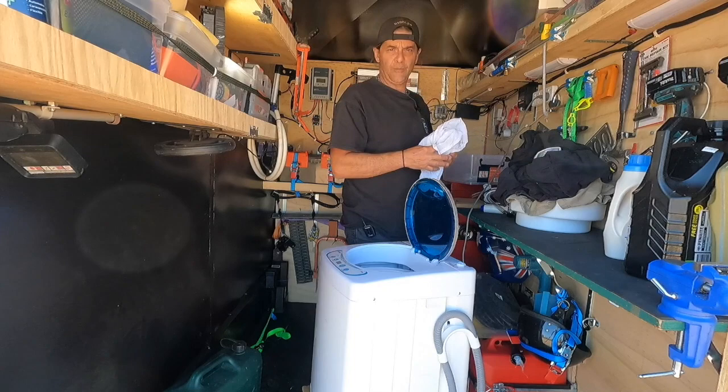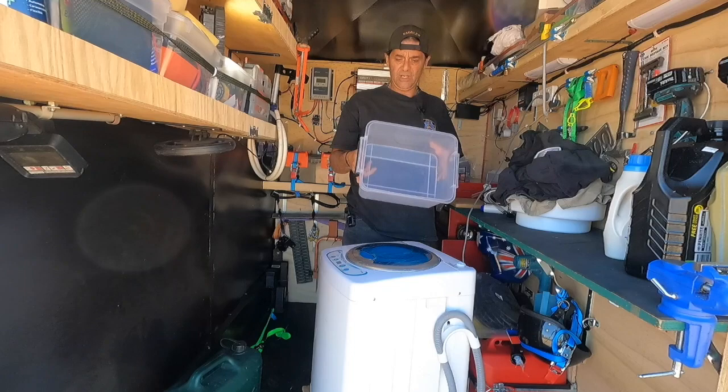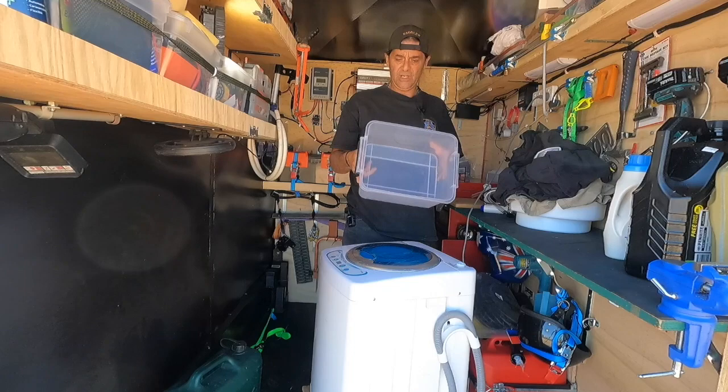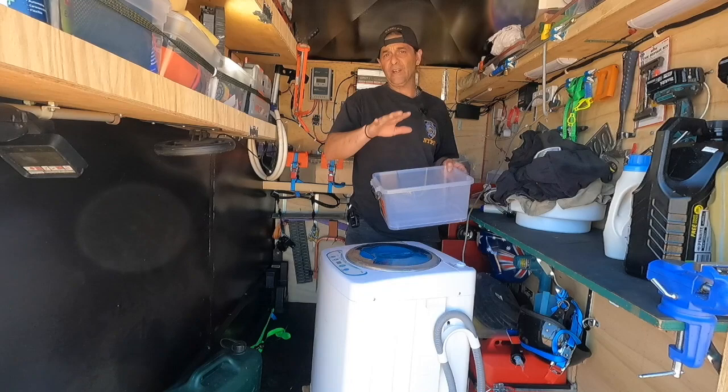Whites — when you go camping, seriously, don't bring whites. It's a pain in the bottom. This is the container I'm actually using — it's a 10 litre storage container. I just fill it up halfway, and that's what I'm going to use to rinse my clothes out. Instead of using 20 litres, use the 5 litres. Just rinse it, soak it, rinse it, wring it, put it back in.